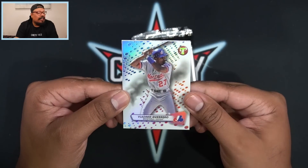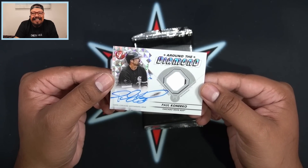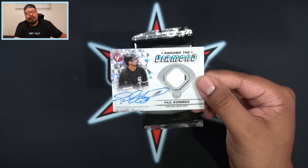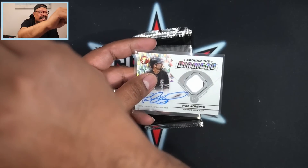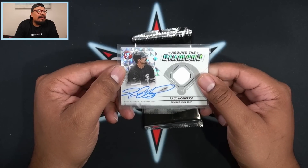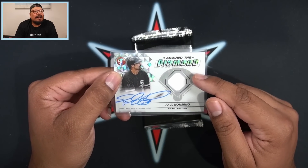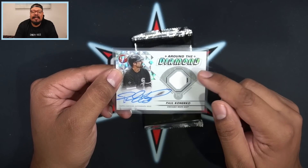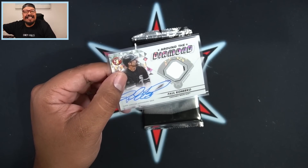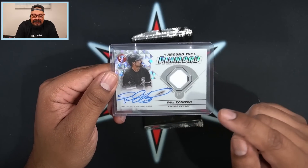I believe this next pack is going to have our patch autograph — back-to-back autographs right here. We do have a Vladimir Guerrero Sr., and our second auto is going to be a Paul Konerko from my Chicago White Sox on the Around the Diamond patch autograph, numbered 86 out of 99. According to Cardboard Connection, the Power Demand autograph relics are the case hits, and we get the Around the Diamond one per box. Straight to the PC this one goes!